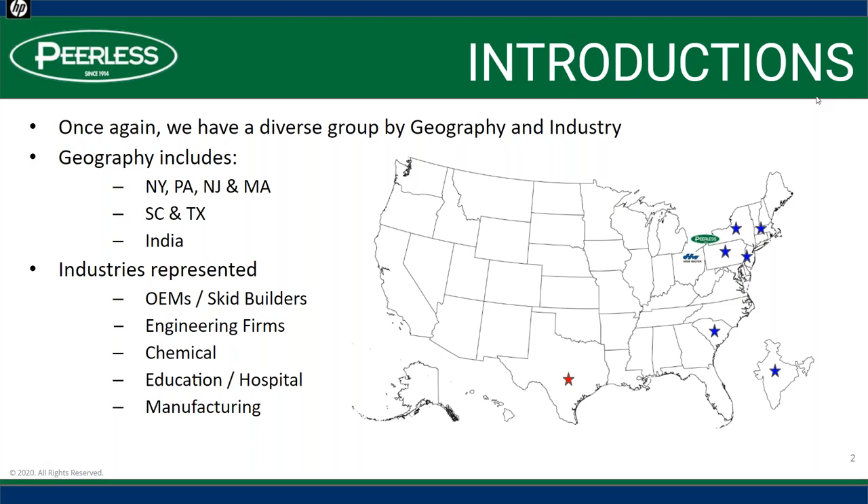We do have a diverse group by geography, position, and industry. You can see all the states represented, and even friends over there in India. Industries include OEM skid builders, engineering firms, chemical, education, hospital, and manufacturing.